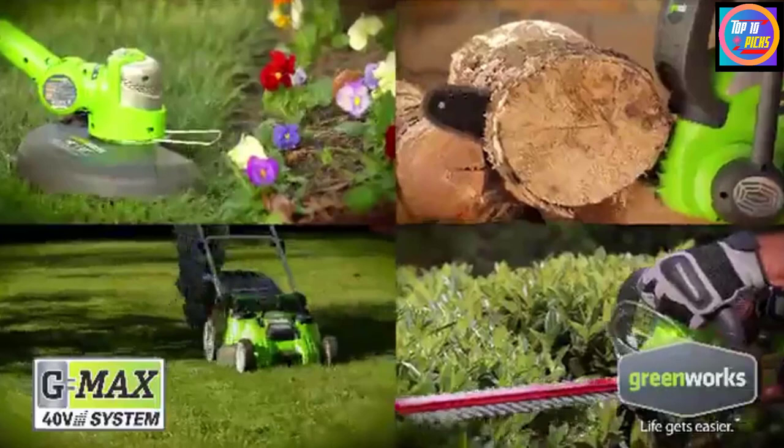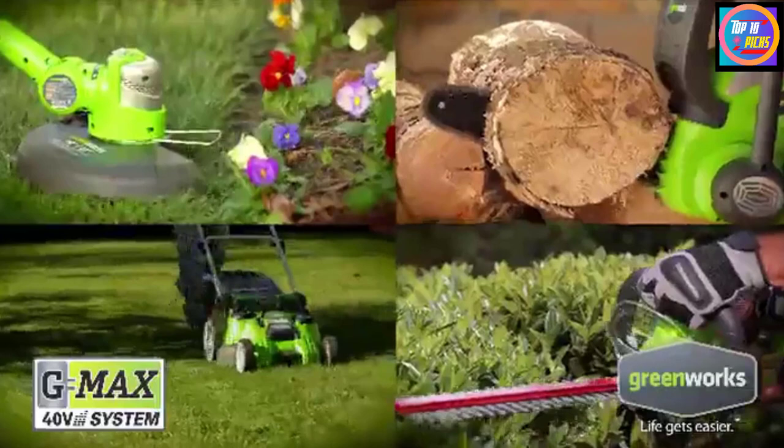For operation, there's a push button at one side of the handle to instantly turn on the mower. Moreover, it has a self-propelling feature, so you don't have to put in any effort to push this mower on any inclined surface.